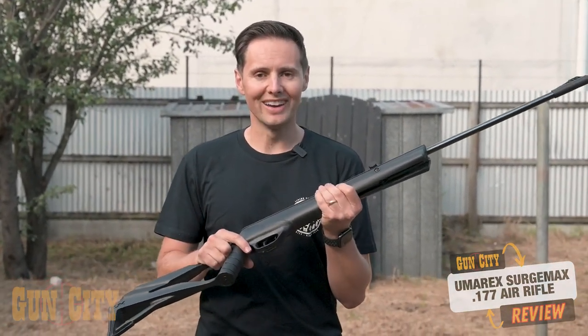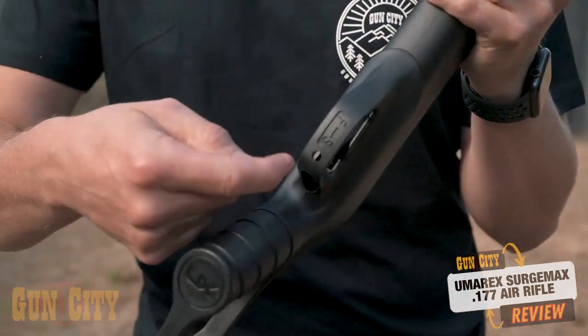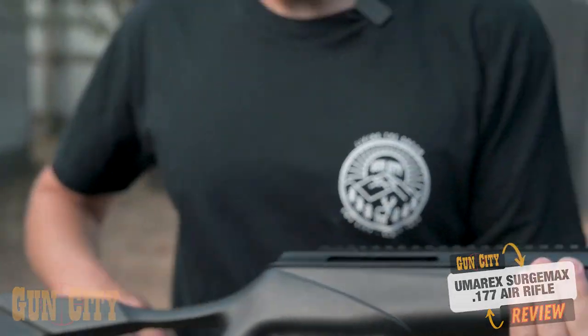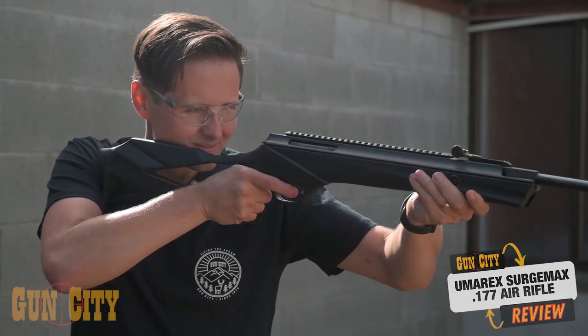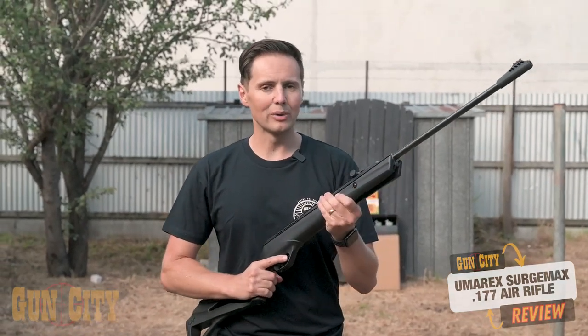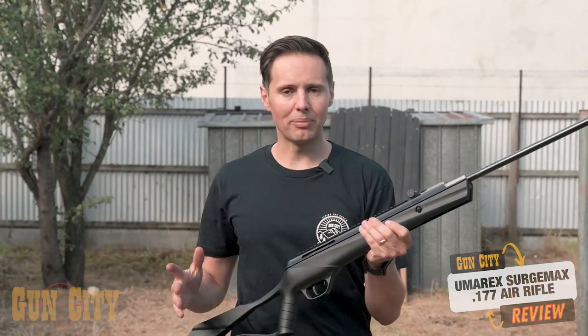Surprisingly, they have an adjustable trigger, which is just absolutely blowing my socks off. You can adjust it at the bottom of the trigger, which is really great. They have a thumb hole stock that's really easy to hold onto, very easy to grip. All in all, it's quite a lightweight rifle, although with this amount of metal on the end it is going to be a little bit heavier. When you put a scope on the back, it's going to bring the balance back a little bit.